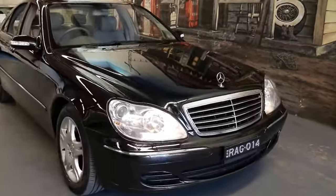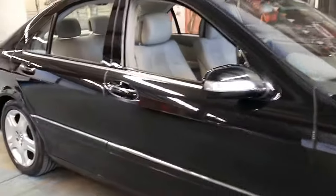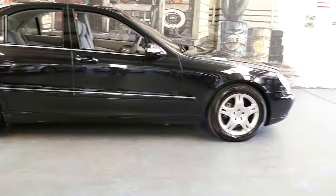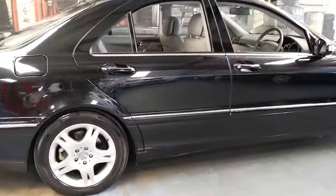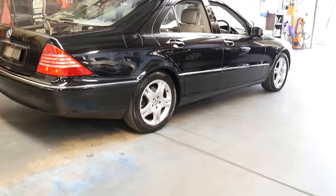Welcome to the Old-Timer Centre. My name is Philip Tarrant and I'll be talking to you about this 2003 Mercedes S430. It's obsidian black in colour with light grey leather interior, and it was an update on the previous year model. This shape came out in 1999 and ran all the way up until 2005.